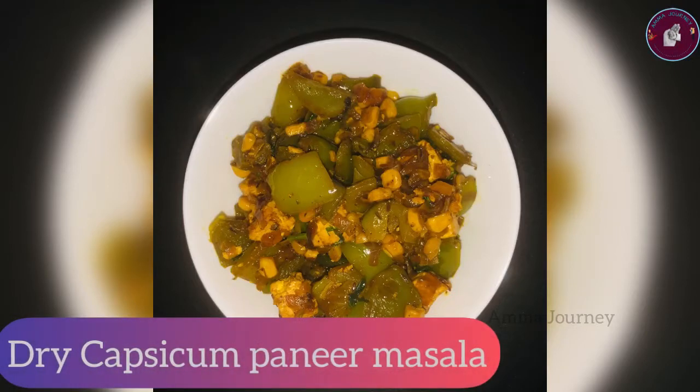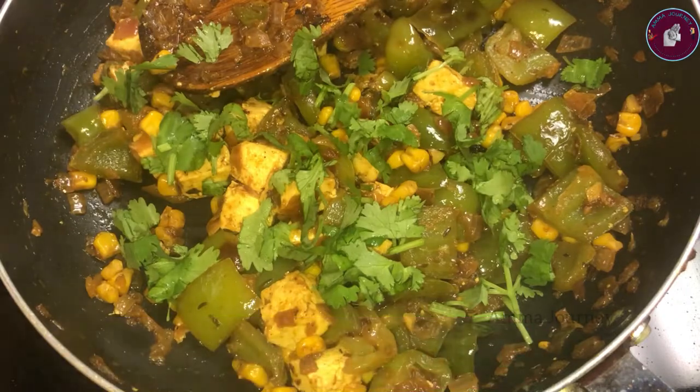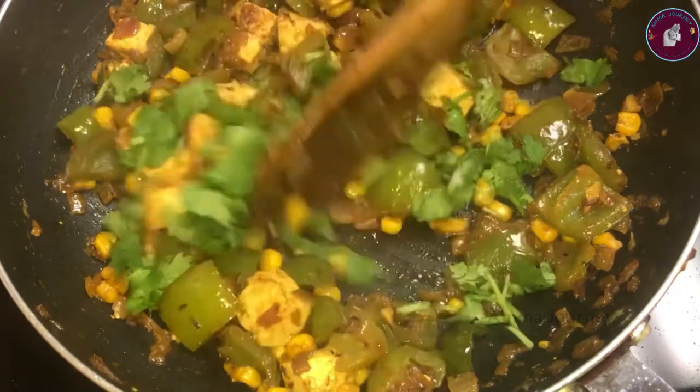Welcome to my channel, Amma Jani. When you make gravy masala curry, you can make it dry.